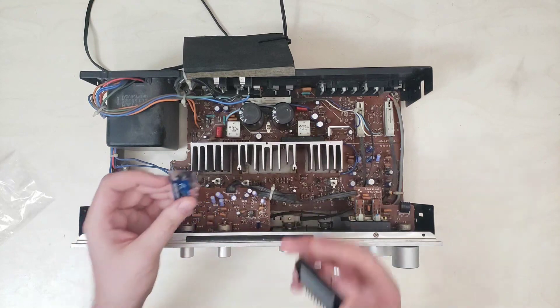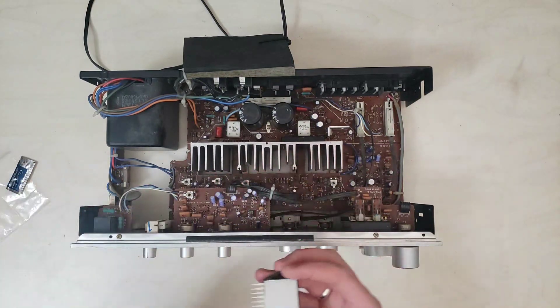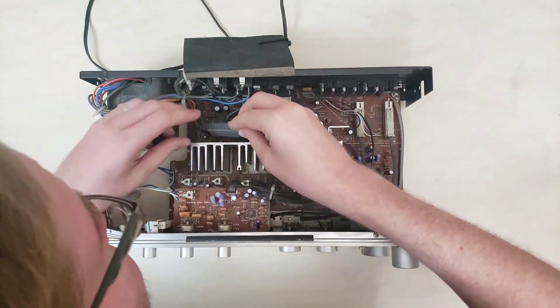Nice of them to include a little bit of thermal compound to slap on there. This guy will wind up going right here.